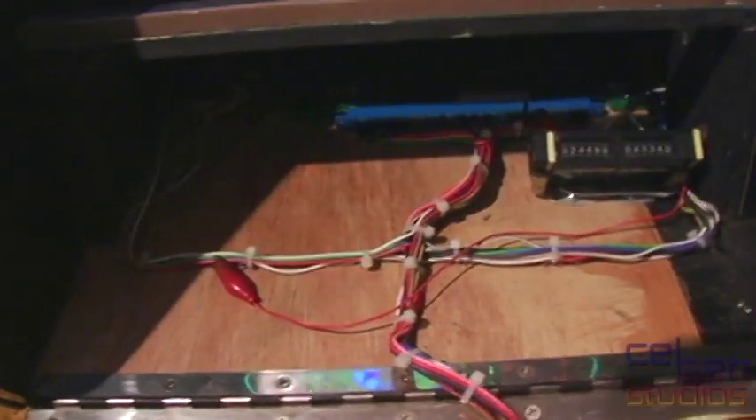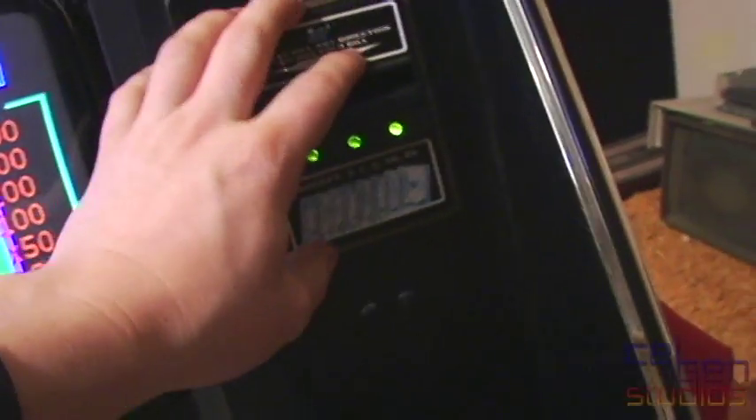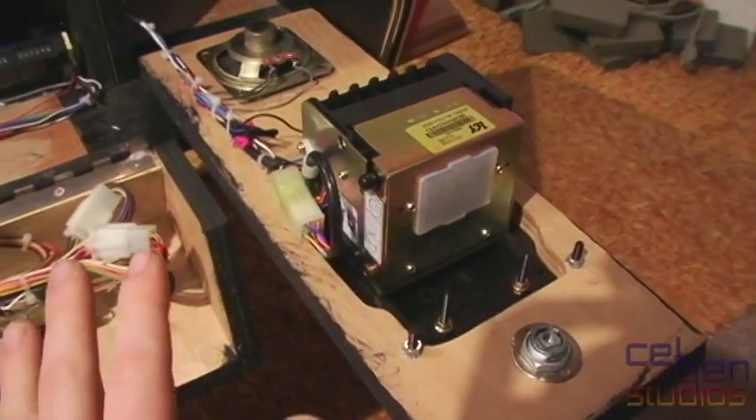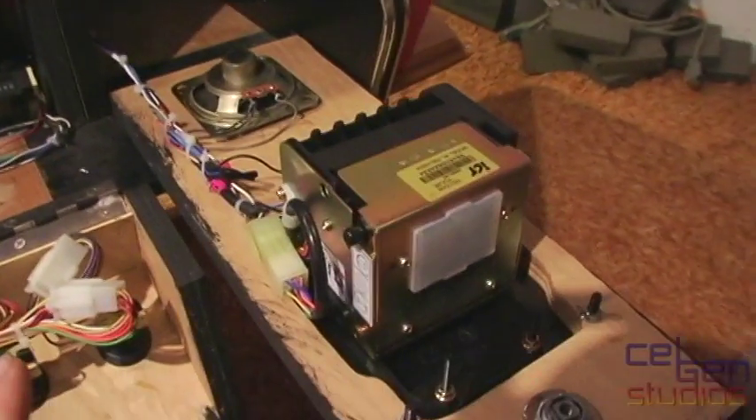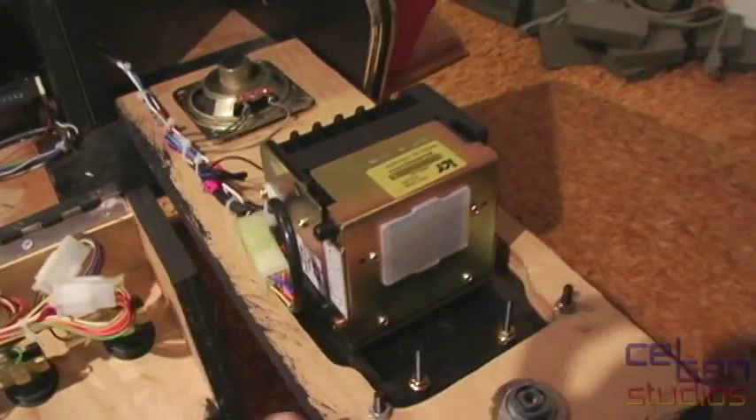There are a couple of clipped ends and a couple of signs that this has been repurposed at least once before. The bell feeder here goes by American currency. It had been reset so that it only took $20 bills, but it will now take $1s, $2s, $5s, $10s, and $20s.